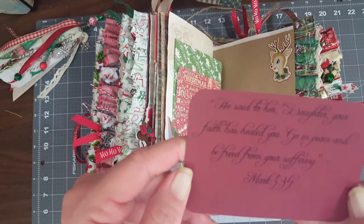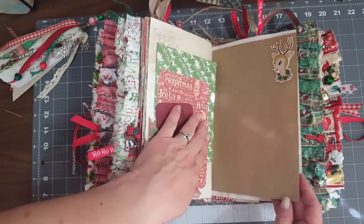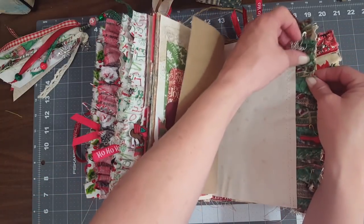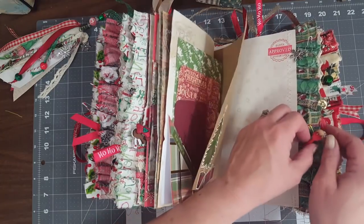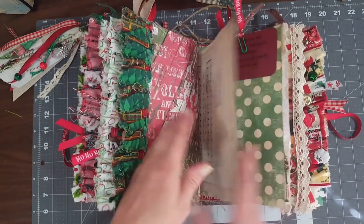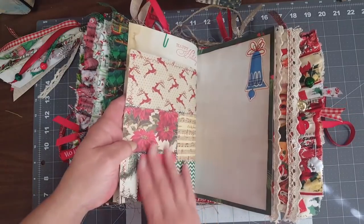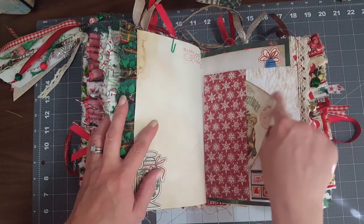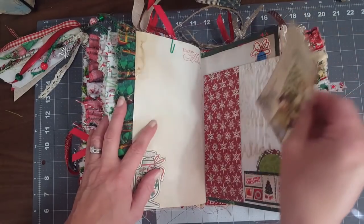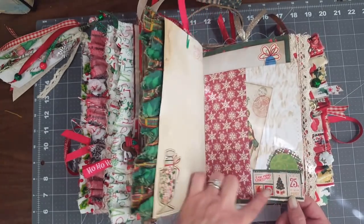There's a tag from the Graphic 45 paper, a scripture - I love this one: 'He said to her daughter, your faith has healed you, go in peace and be freed from your suffering' - Mark 5:34. I love that. There's a cute little reindeer sticker, the Christmas tree on the back, some more stamping, another snowflake charm, and then the little spoon from the cooking button set, and another jingle bell. On the other side there's the music paper and another scripture. This is a little pocket - actually the back of my quilted paper - and I sewed coffee-dyed parchment paper to this one, making a little pocket with an image printed from Pinterest.